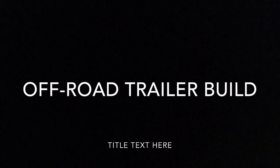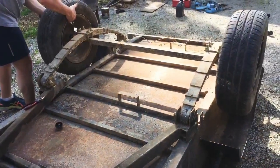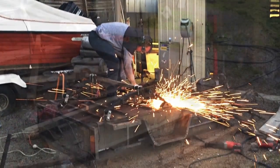G'day guys, here's a quick video of our off-road trailer build. First thing we did is just flip it over so it's easy to work with. Next thing we did is just cut all the springs and axles off.